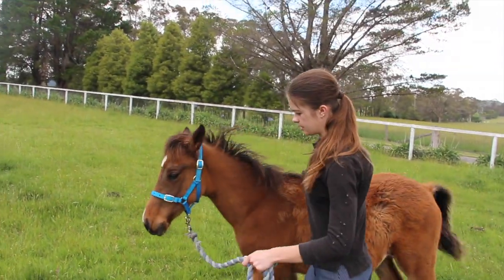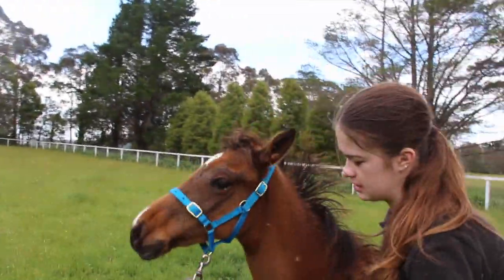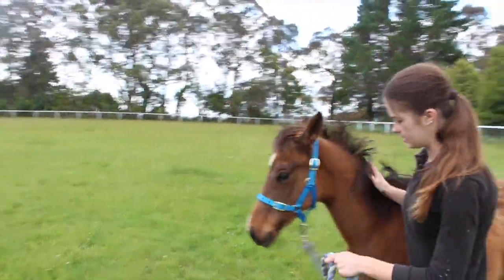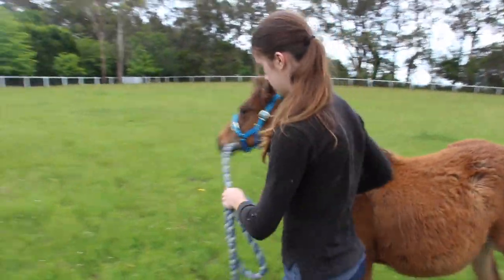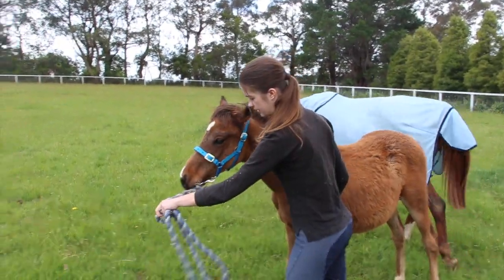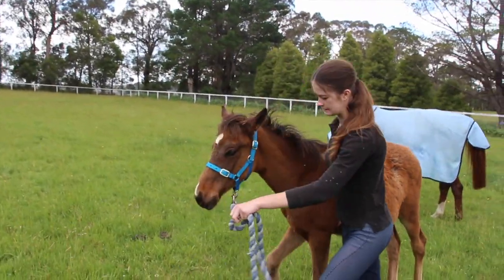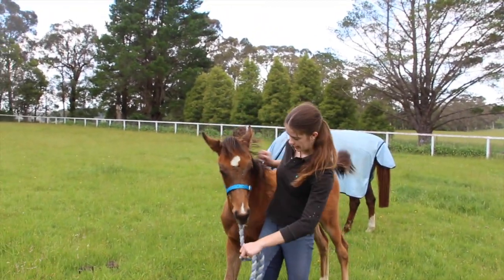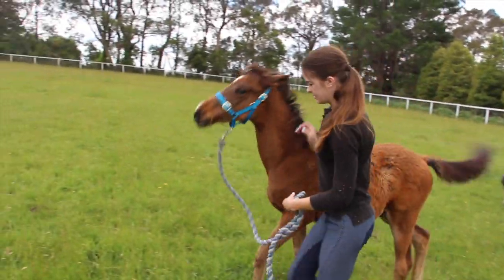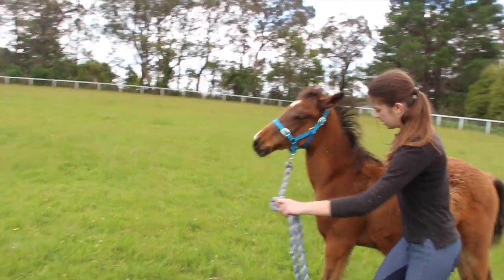Every time he tries to bite, you give him a little nudge on the chest. You don't let them walk into you either. If he does bite me, you hit them on the chest. Because if you hit them on the face or yank on the rope, especially at this age, they can get very head shy.